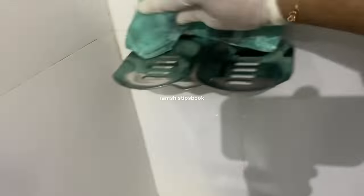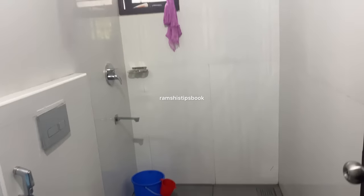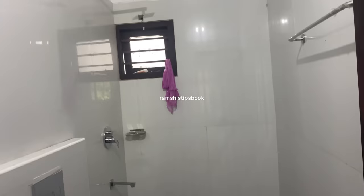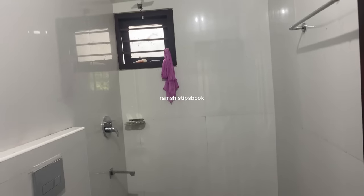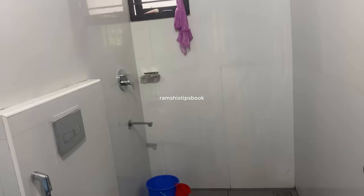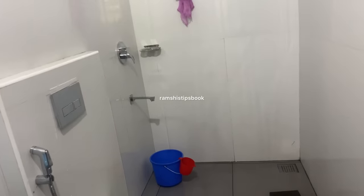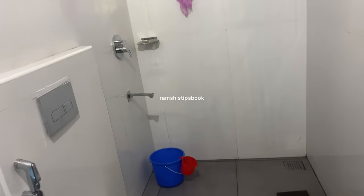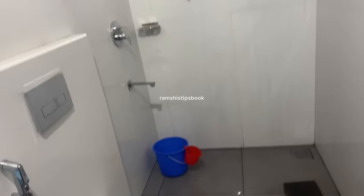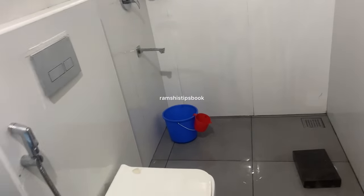This is a microfiber cloth. We need to clean it with any cloth. We need to clean it in this tap and in the kitchen. We need to clean it with a microfiber cloth. Now we need to clean it in the bathroom and in our kitchen. We need to clean it in our daily dishes. Now I'm not going to clean it in the bathroom.